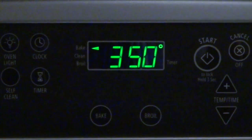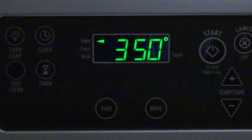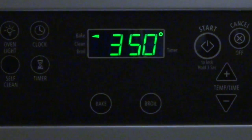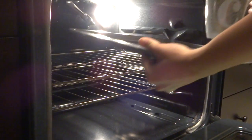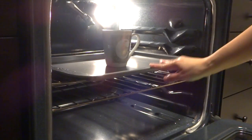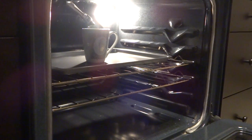To help ensure that the markers stay on through washing and through the dishwasher, we're going to bake it. Set your oven to 350 degrees Fahrenheit. Take your baking sheet, place it in the oven with your mug on top, and bake this for 30 minutes.